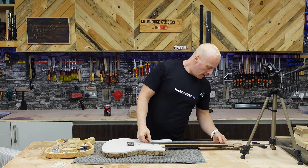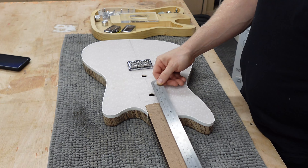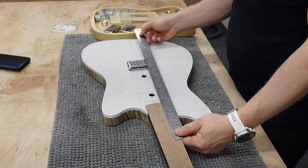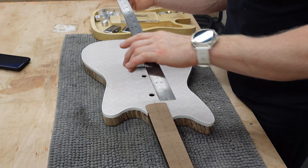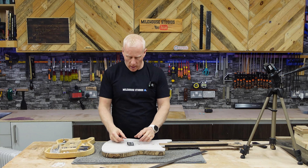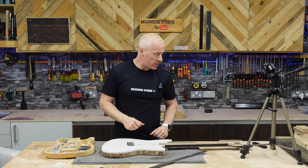Back edge of the nut to the 12th fret — 323mm. I always go a little bit more than that — I've got 326mm. So that's what we'll go: 326mm. Lovely, that's where my bridge is going.